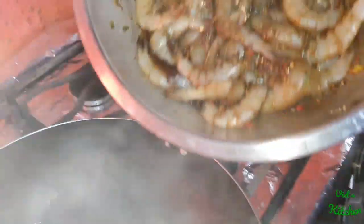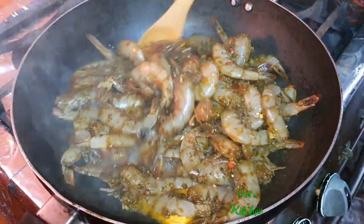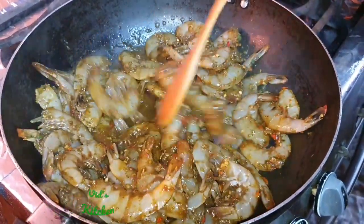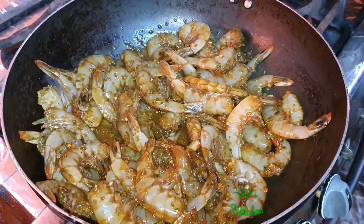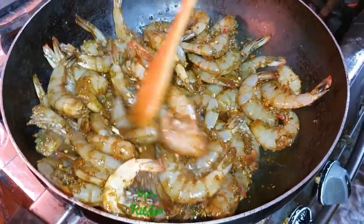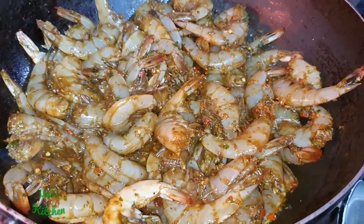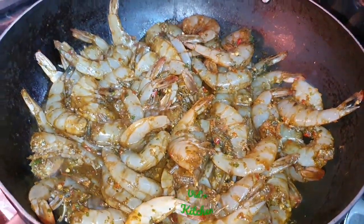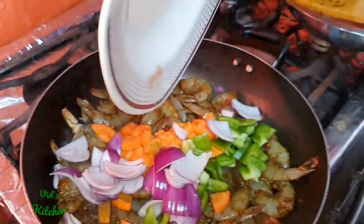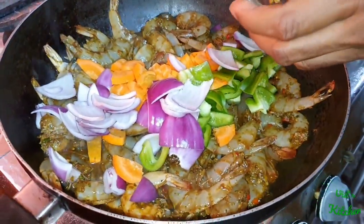So we're going to add the seasoned shrimp to the pot. Cook until it starts to turn pink, and you can add your vegetables all at one time. I usually put everything in together to cook up. And we have the pepper going in at the same time.